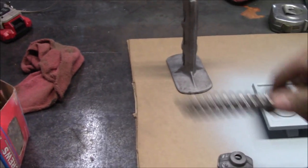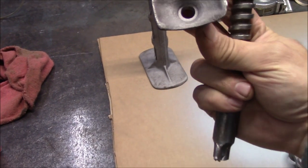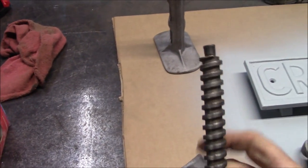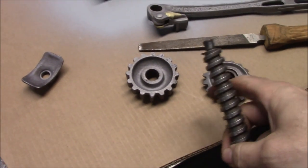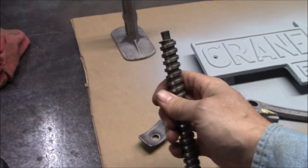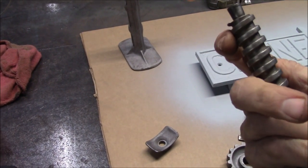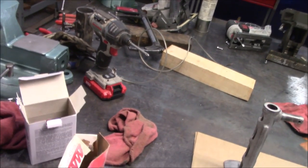Once they got it installed, they put this saddle for under the axle, and then they must have had a machine to peen that over. So I just warmed it up with the torch and used the gear to make it retract, and it actually pressed itself right off. I'll get her back on there — that's the next little thing I'm going to do.